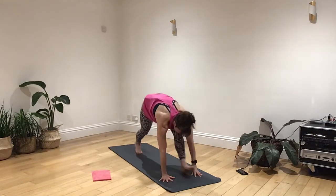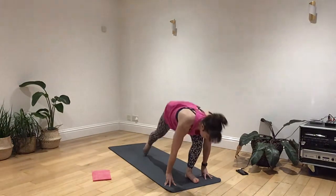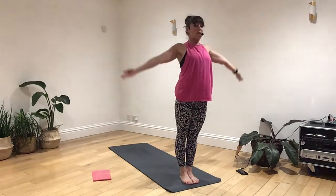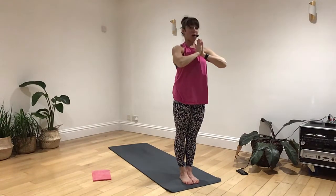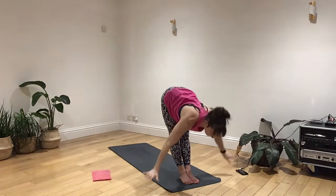Breathing in, right foot stepping through. Lift the shin, release the toes. Breathing out, left leg softly steps through. Breathing in, lifting through the belly, open shoulders, chest, space to your thumbs. Breathing out, hands back to your heart. Breathing in, raising those arms. Breathing out, dive the body forwards.